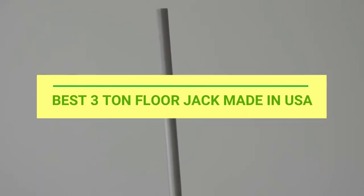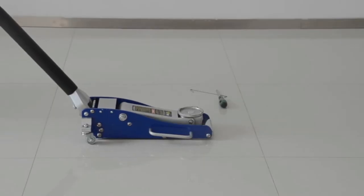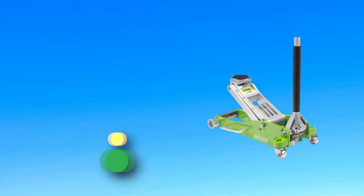Best 3-Ton Floor Jack Made in USA. Number 1: Arcon, 3-Ton Floor Jack Made in USA.